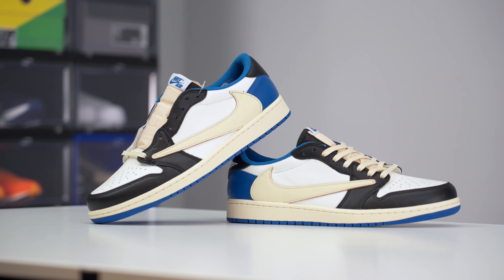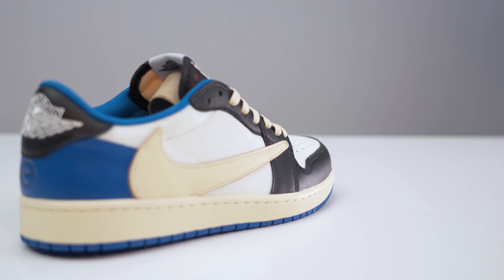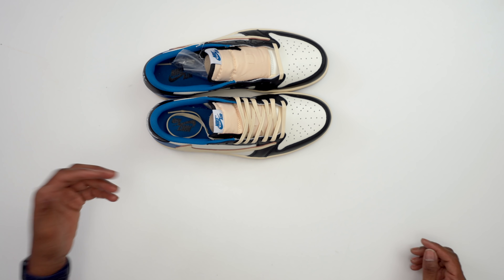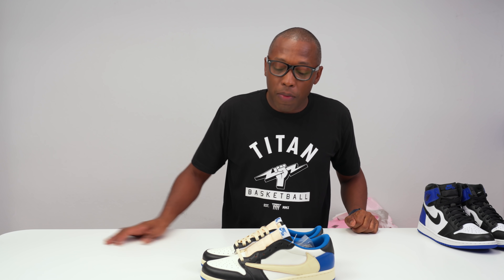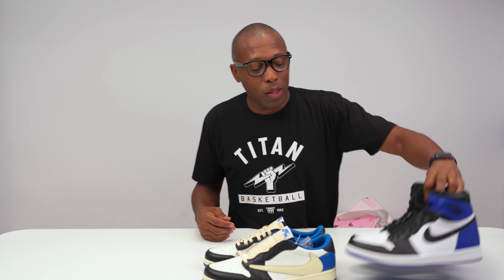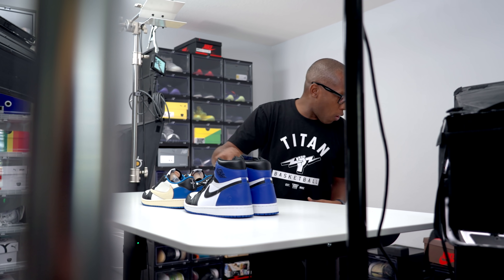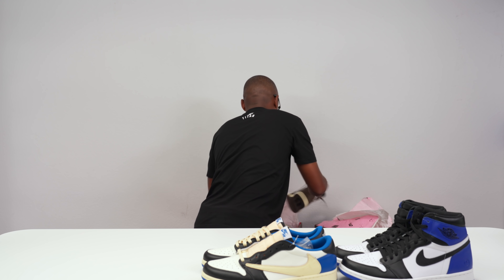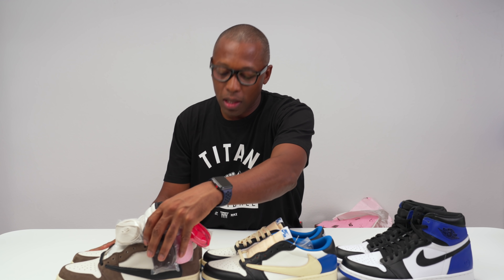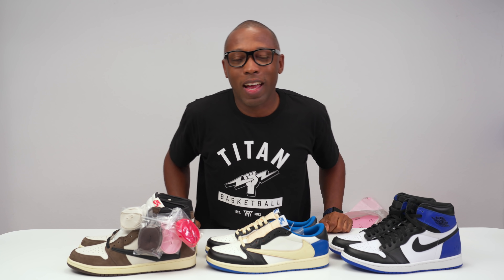Just wanted to give you guys a quick look at the Travis Scott Air Jordan One Low collaboration with Fragment Design. Fragment is definitely putting the work in — he has a couple of dunks coming out in the next few weeks as well. These are definitely on the hype scale, but I got them because I like the way they look. Big shout out to Titan for the hookup. If you want a pair, they have them over on eBay with a ton of listings right now. Let me know in the comments — do you like the Fragment Ones, the Travis Scott x Fragment collab on the Low, or the Travis Scott Air Jordan One High? As always, I'm Jock Slate — like, subscribe, and I'll see you soon.